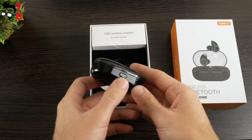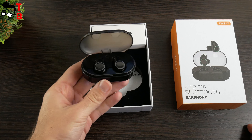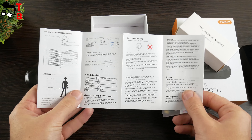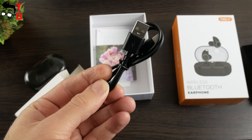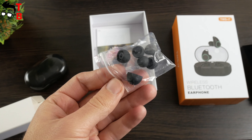Now let's open the box. Here is the charging box with two earbuds and a user manual in English. In the white box, you can find a USB cable and extra tips of different sizes. That's all.